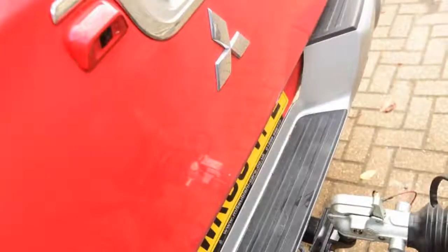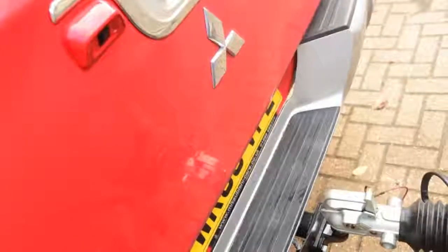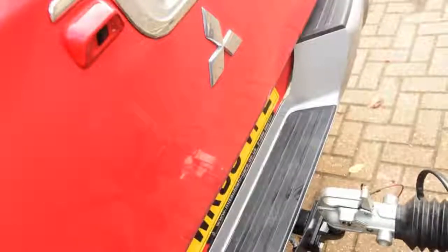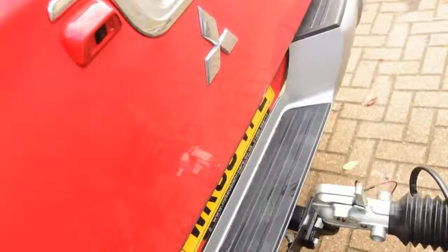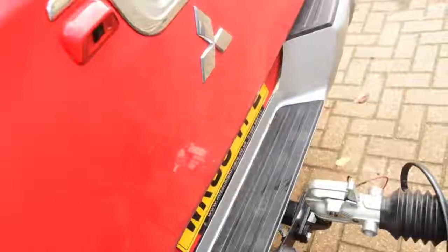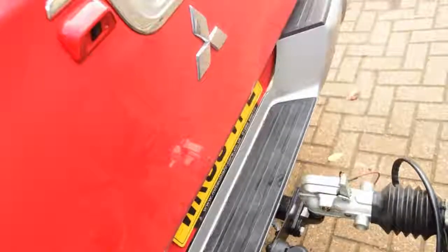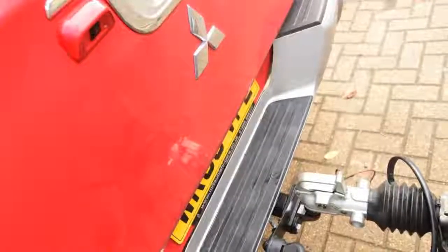As the hardtop-covered load bay is separate to the passenger cab, you don't feel as bad about cramming it with gear, and I'm happy to report that the L200 can swallow loads of kit for testing to help in my role as Auto Express products editor. Yet equally, at weekends, it can store spare wheels when I'm heading to an event with my rally car.